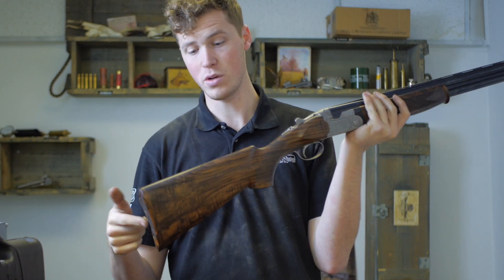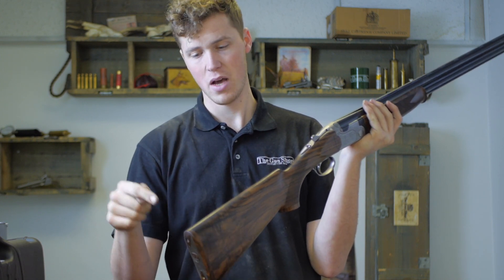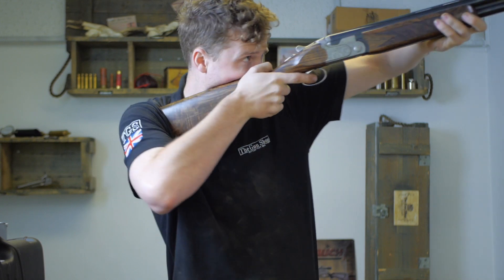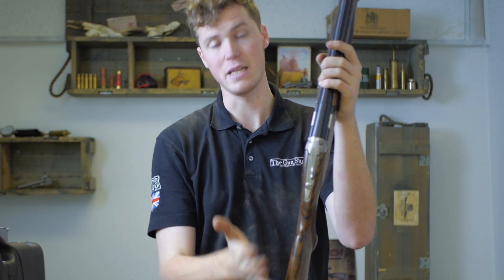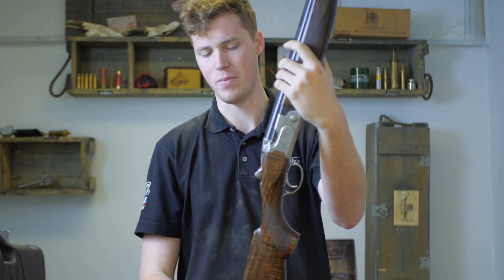Stock length with the wooden pad comes in at 14 and 5 eighths, and the drop on this particular one is 1 and 3 eighths and 2 and 1 eighths. Cast is 1 eighth of an inch. Generally speaking, it's not a bad fit at all. Perhaps the only thing I will say is that for a game gun, it's a little bit high and maybe it doesn't have enough cast. But obviously fit is so personal that they just put it somewhere in the middle and hope for the best.